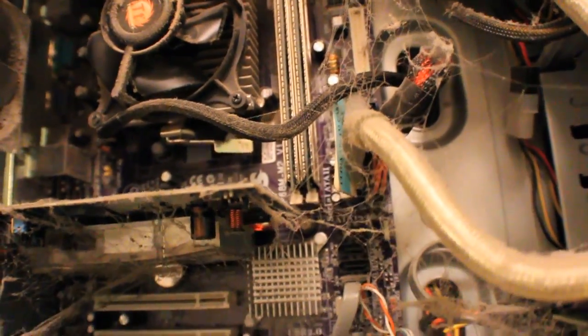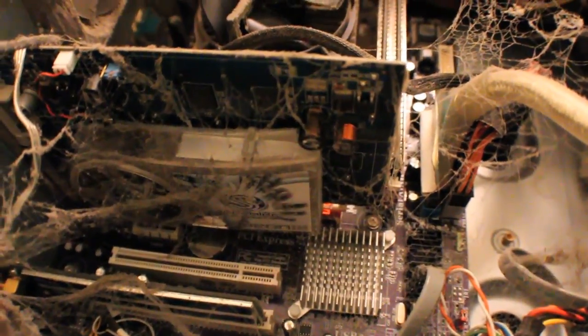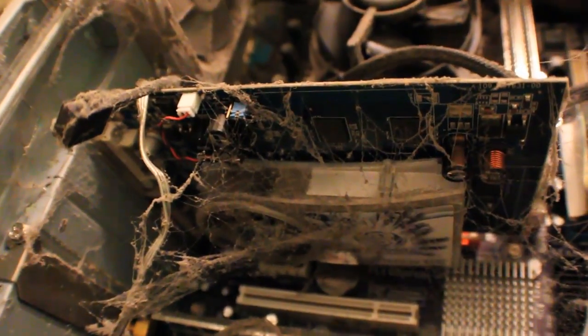Onto the graphics card — at the time this was a pretty beefy card. It's an ATI Radeon Sapphire 1650 Pro with two DVI ports and an S-video port. They didn't have HDMI out back then yet. This would be equivalent to something like a 5670 for its time, though it obviously doesn't run like one compared to current cards.